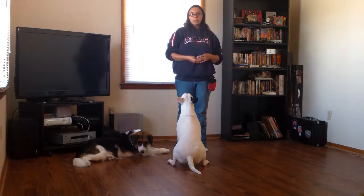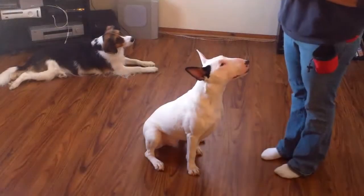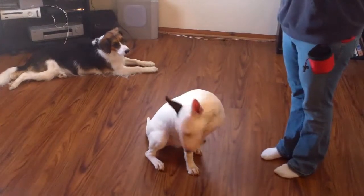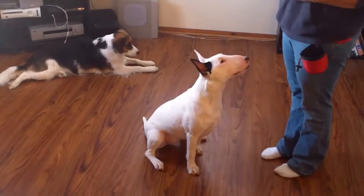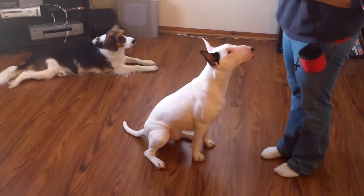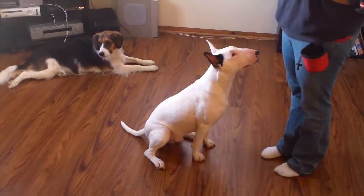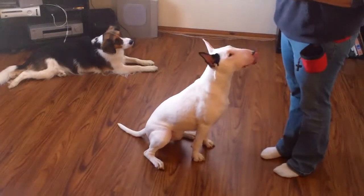We're going to go straight into charging the clicker, or loading the clicker as some people call it. Charging the clicker is teaching your dog that every time it hears the sound of the click, it's going to get something good. That's going to make it want to work for the clicker and want to offer behaviors for you. Before we actually ask them to do any sort of trick, we've got to click and immediately treat right away.